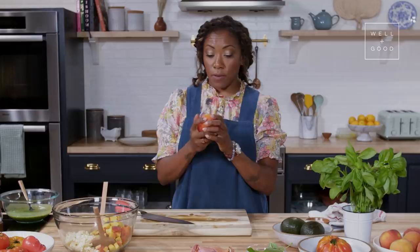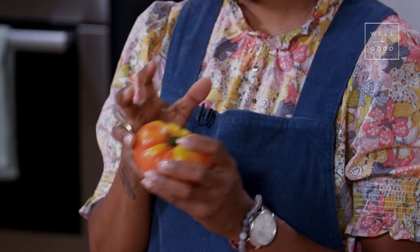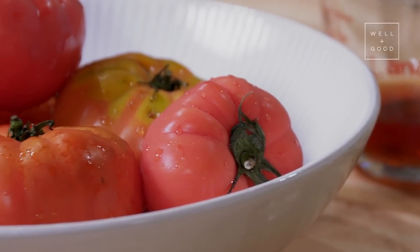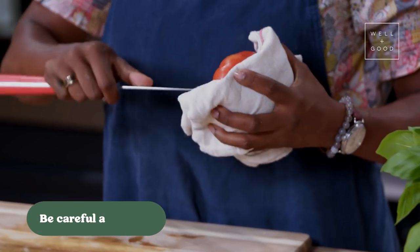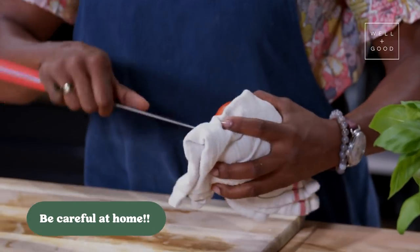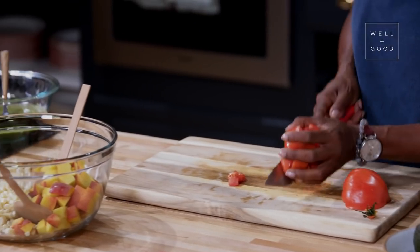Now for the heirloom tomatoes. For the tomatoes, you want to find a tomato that's not too soft — we want something that just has a tiny bit of give, because ultimately it's going to be the sweetness that we're looking for. What I tend to do is take the tip of my knife and just kind of take the core out this way, so that you reserve a lot of the flesh of the tomato — you get just a lot more yield.